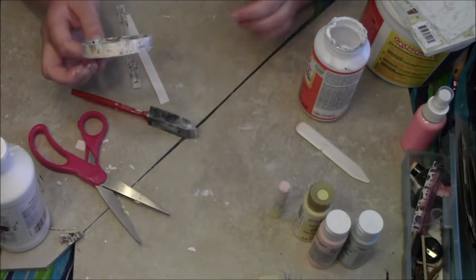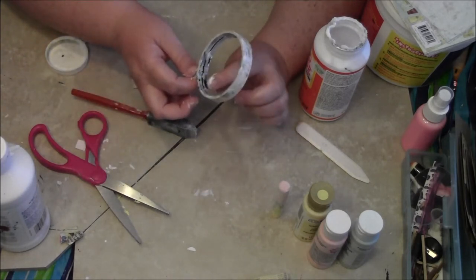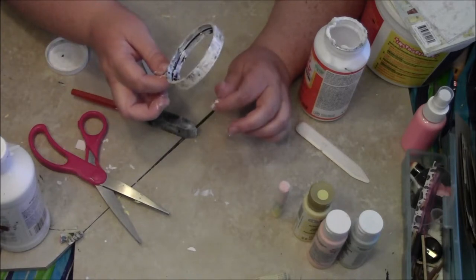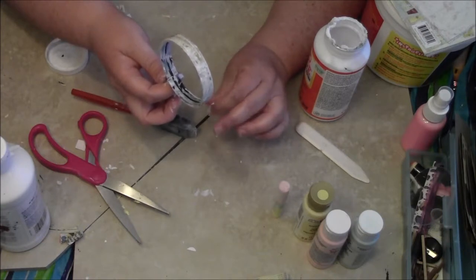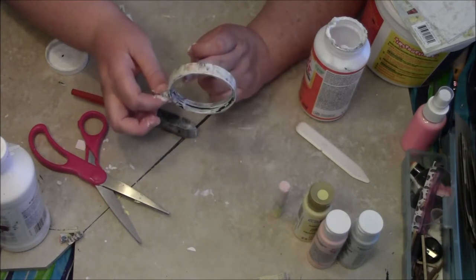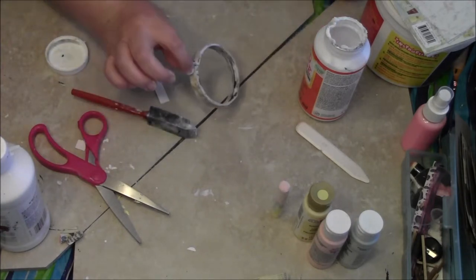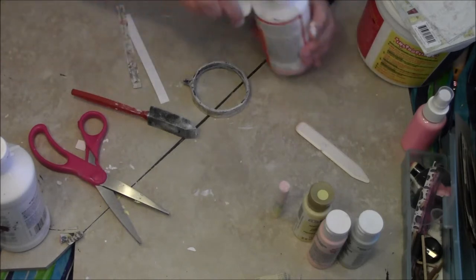This is going to be the tricky part. See inside here — there's this little line obviously. Where you're going to have to either do four different strips — what I mean by that is one, two, three, four — which is probably what I'm going to do. Because I want to totally make sure that I don't go in the hole. Let me cover up my Mod Podge again real quick.